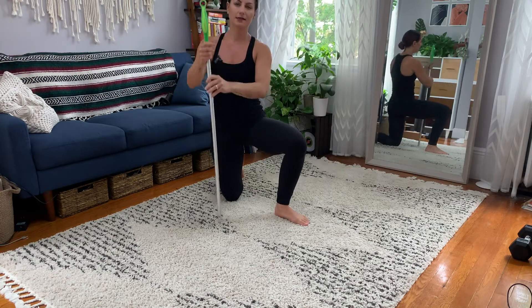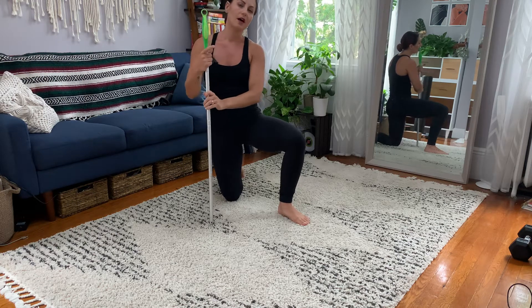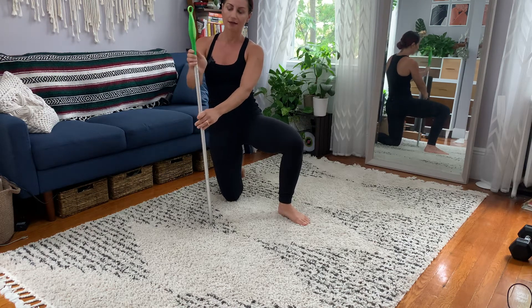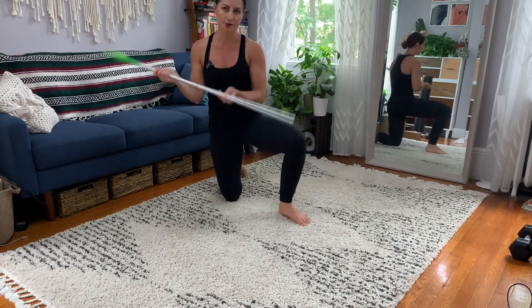Our setup is going to be kneeling. You're going to be on your shins and you're going to need a stick of some kind. I am using my Swiffer stick without the actual Swiffer.